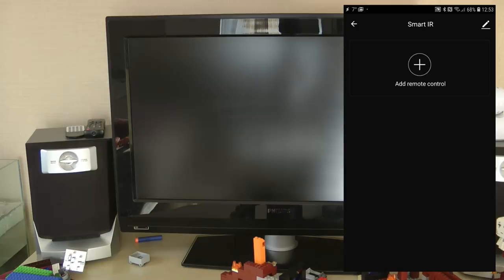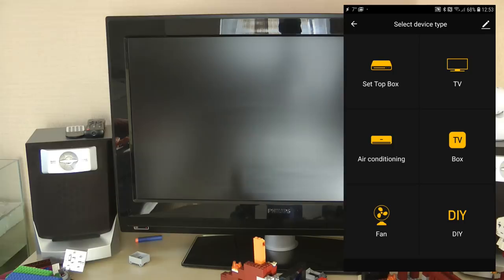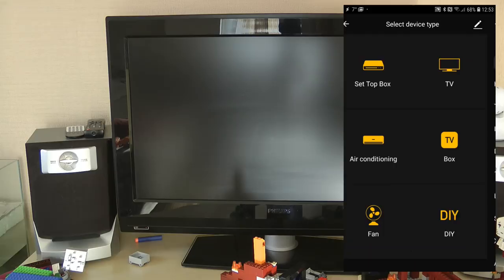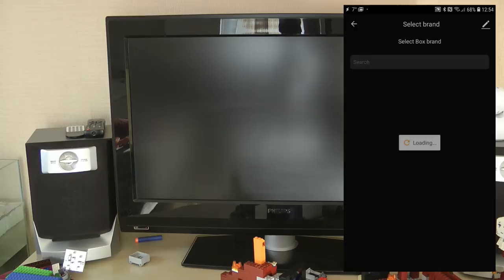The TV is probably already 10 years old, which is a great test to show that even old devices can be controlled by new technology. I click 'add' and see a list of device categories: set-top boxes, TVs, air conditioning, boxes, fans, and DIY. I'm not sure why there isn't a hi-fi category, but this is what you have to work with. The list of supported devices within each category is absolutely massive - scrolling through and I'm only at B, C, and D.